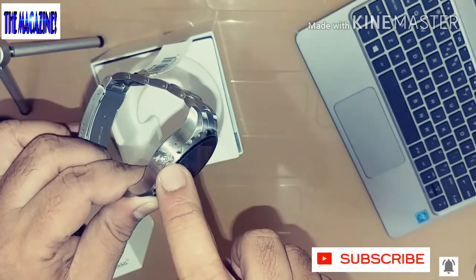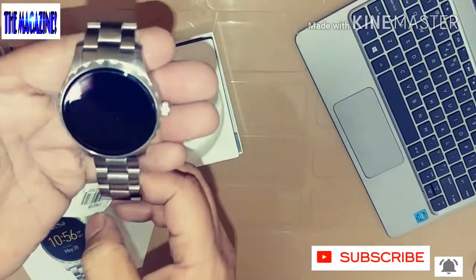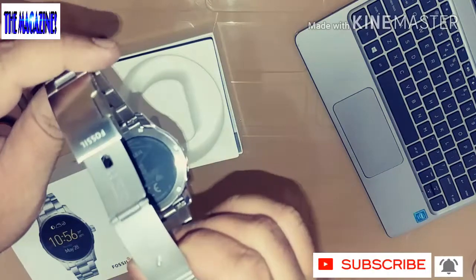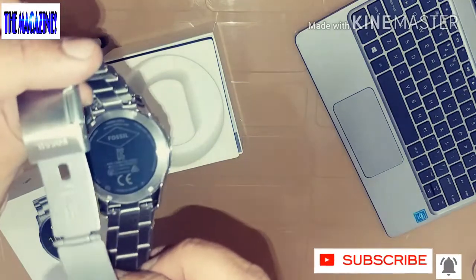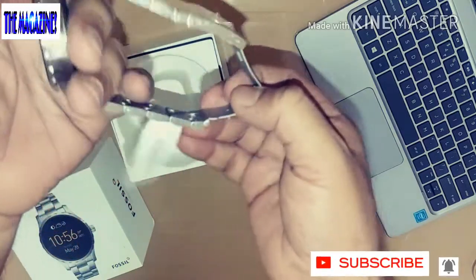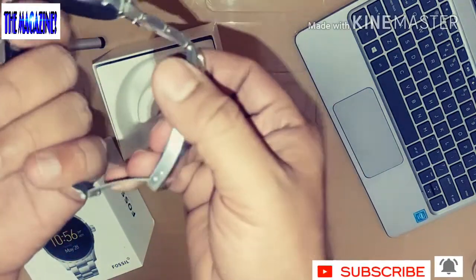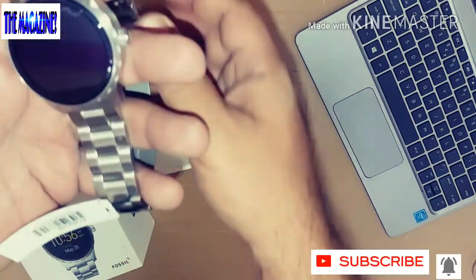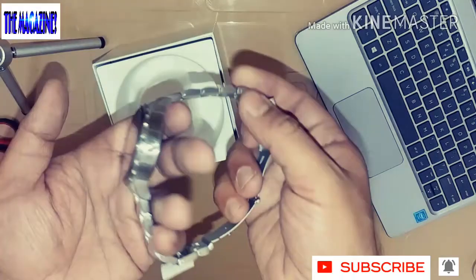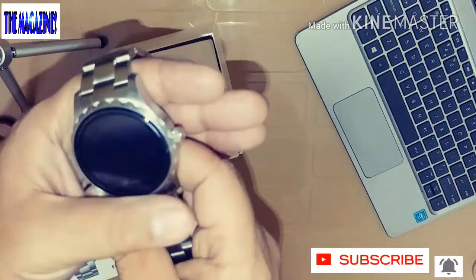This is the watch itself — it looks so neat. This is the Fossil Q Marshall and this is how it looks from behind. It's a very manly-looking watch, and that was the reason why I wanted to try this one. I got it at a really good price. I'll leave the links in the description below so you can check out the latest prices for the Fossil Q Marshall.